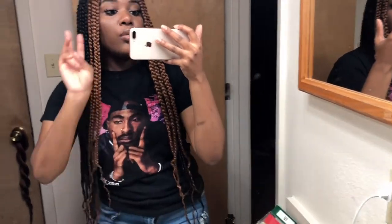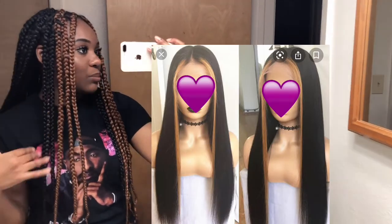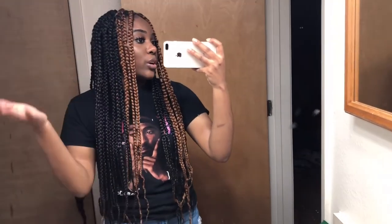Today's look is actually a recreation of YouTube gurus who have hair like this but on wigs instead of box braids. They'll dye the front of their hair blonde and the back black. I thought to do it with box braids — I didn't see anybody else on YouTube do this, so I was like, why not? I hope you guys find today's video helpful on how to do your box braids as I'm doing mine.